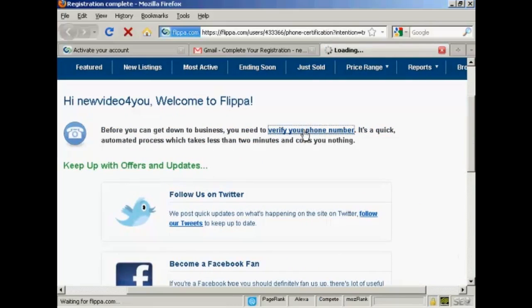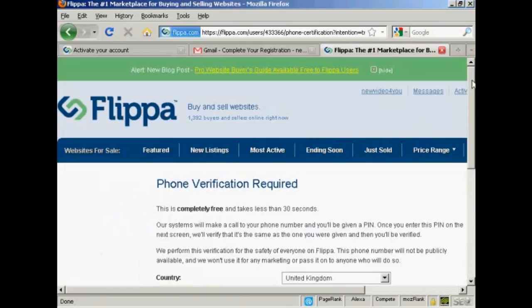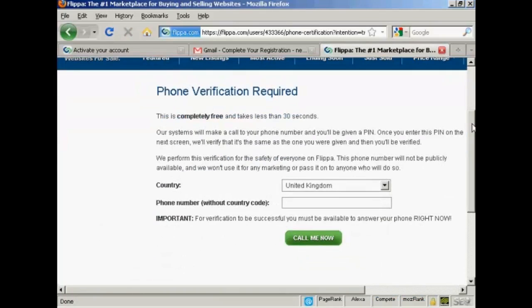What you do is click on this link and then enter a phone number. And as it says, you must be able to answer the phone right now. So if you're on dial-up internet access, or if you're calling from work and it has to go through a switchboard, you may want to input a cell phone number so that the call can come straight through to you. So I'm just going to enter my phone number in here.